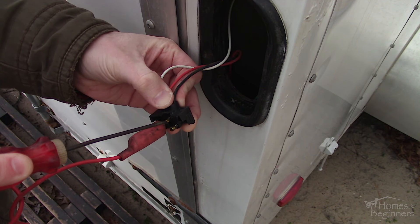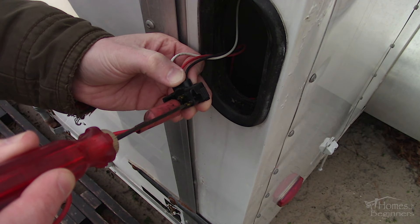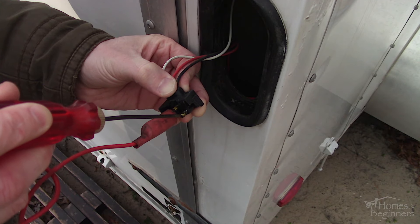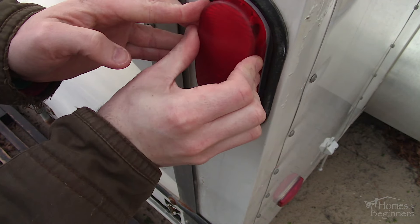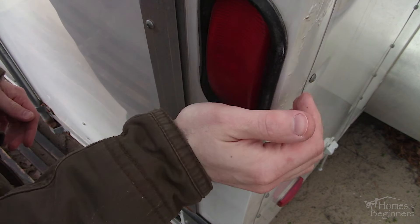With the lights turned on from the truck and the connector plugged in, probe the plug or bulb socket. If you are finding an issue between the plug and the light, there's a problem somewhere along the wire or there may be a ground problem. You can replace just one wire, or there are kits available to replace the whole wiring.